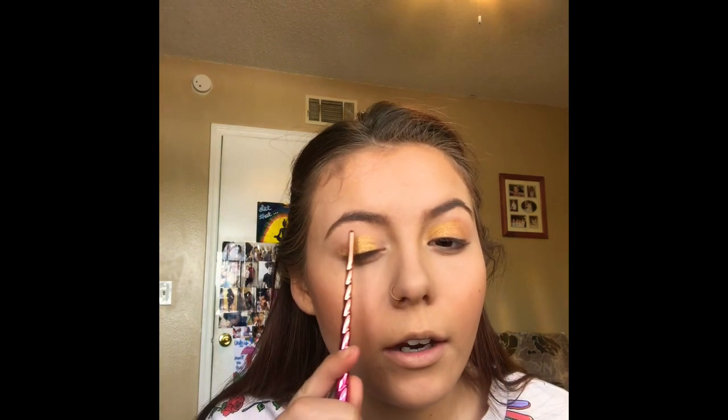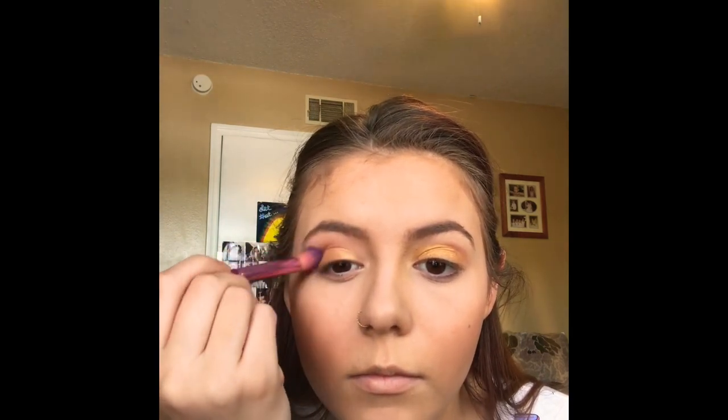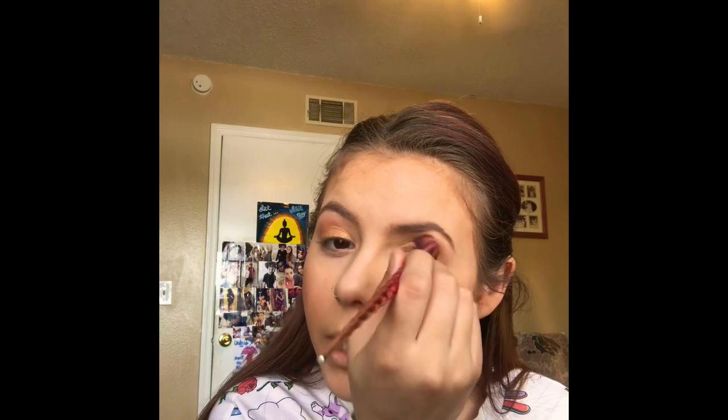We're just going to get a different brush for the crease and use a brown. For the brown, you're just going to put it from here to here in the crease — and this is how I do that. I usually blow the excess off the brush so it doesn't fall down to my face. It's easier for me if I do circles — I just do little circles in my eye line.